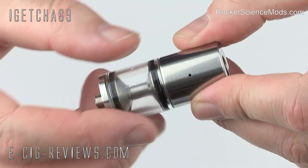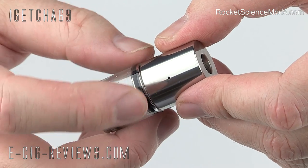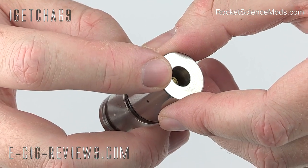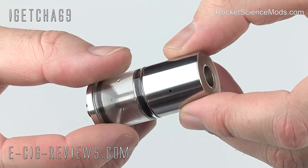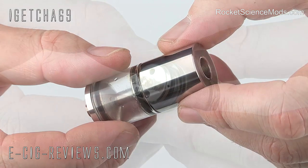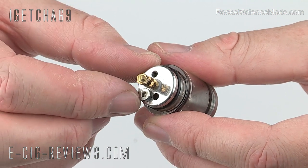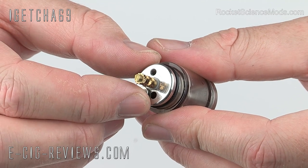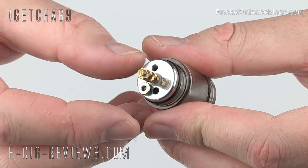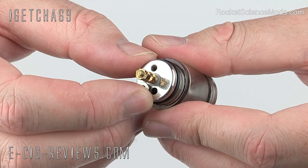The top cap and the rest of the stainless steel construction is made out of 304 grade stainless steel, and it features a one millimetre air hole and on top space for a 510 drip tip. Just about every drip tip I've tried fits in there very nicely. Underneath the top cap you're going to find your positive connection and your negative connection, and also a three millimetre wide wick hole, so you can get really nice thick chunky wicks in there. The hole is completely smooth with no threading whatsoever.